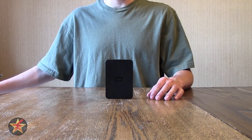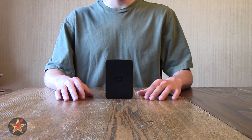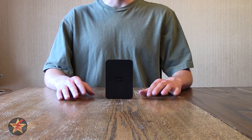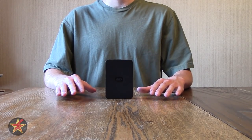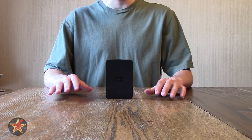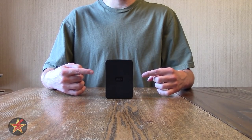You might be asking yourself, why do a review on an external hard drive? There were some things I wanted to know when I was looking for one. Really the only reason I got an external hard drive is because I need a stopgap to put my videos like this one on until I either get a NAS or a RAID array. I haven't decided yet, but that's why I got this external hard drive.